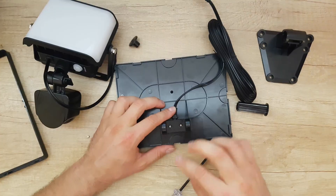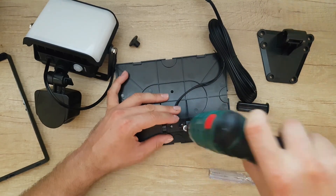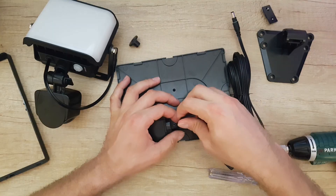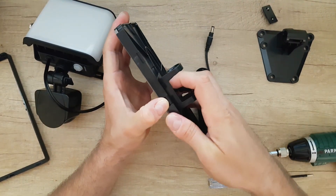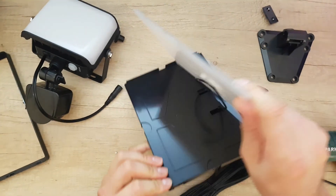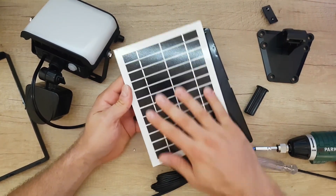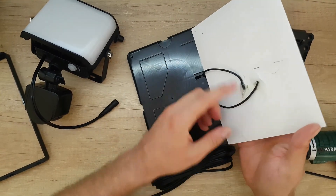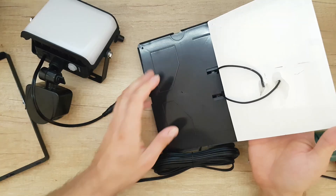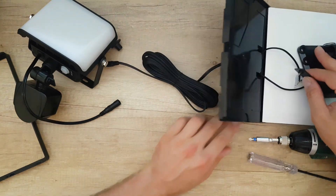We have these two screws. We have this plate of the solar panel — it is made from glass and we have two connections inside, glued with a thermal gun. Nice, that is one part of the disassembly done, and let's move on to the other.